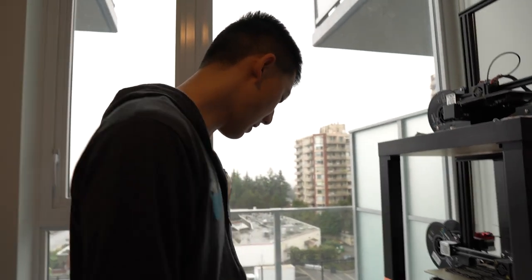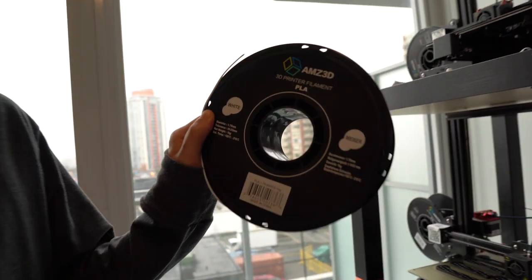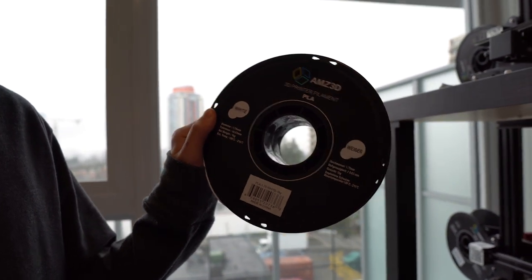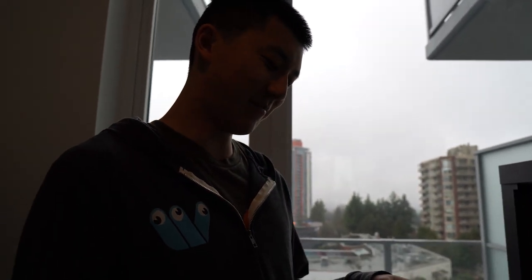If any of you are wanting to start 3D printing, we also have filament recommendations. The filament I use is AMZ 3D — I pretty much only use this filament because I've never had a problem with it. Go grab it using the Amazon link down below. I've used it for over two years now and never had a problem; all the prints come out really, really good.